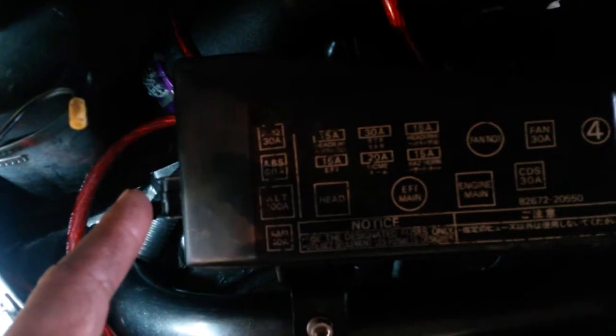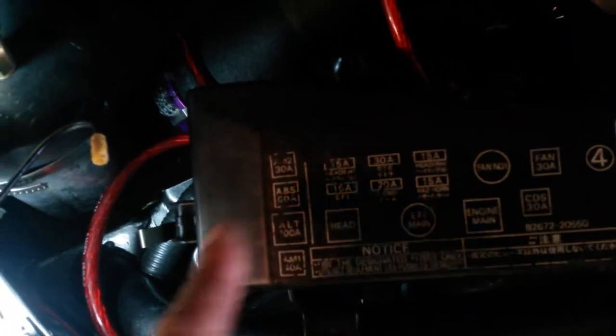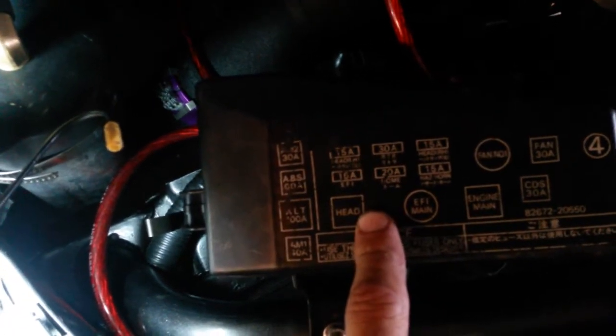Basically, across that amp fuse, it goes in one side, and the other side is two wires — one that went out to the battery, and the other one goes and powers everything in this box.